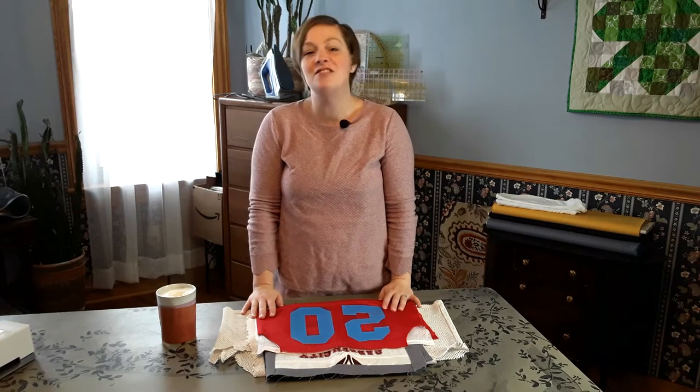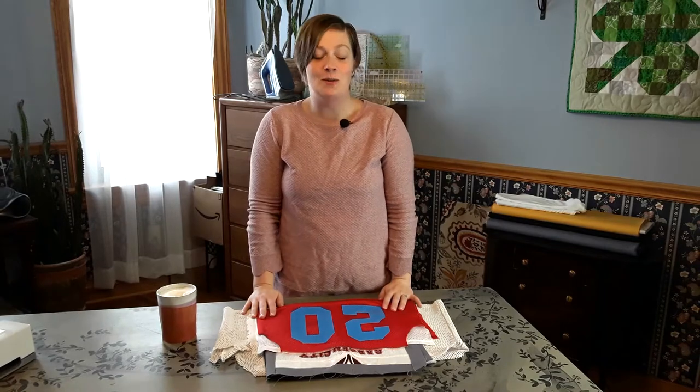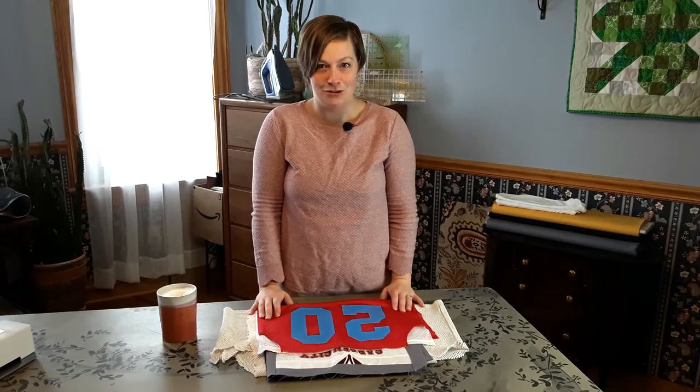I get a lot of customers that contact me and say, 'Hey, I have these jerseys — can you work with this type of material?' In general, my response is I'll be happy to work with most anything except sequins, for obvious reasons.